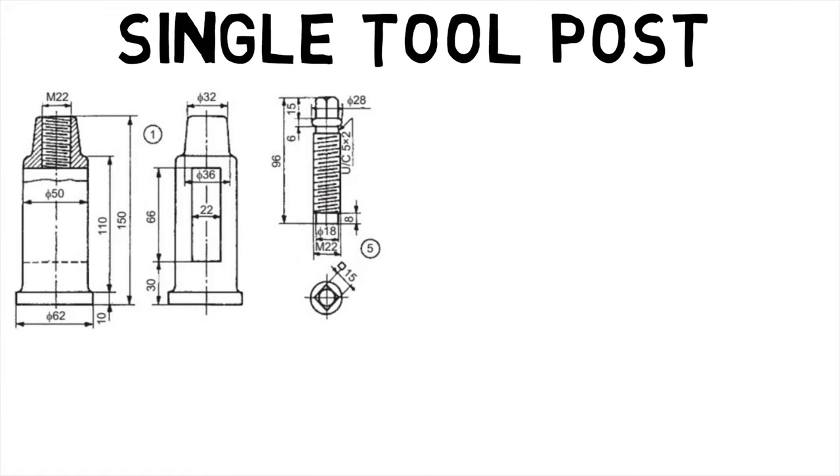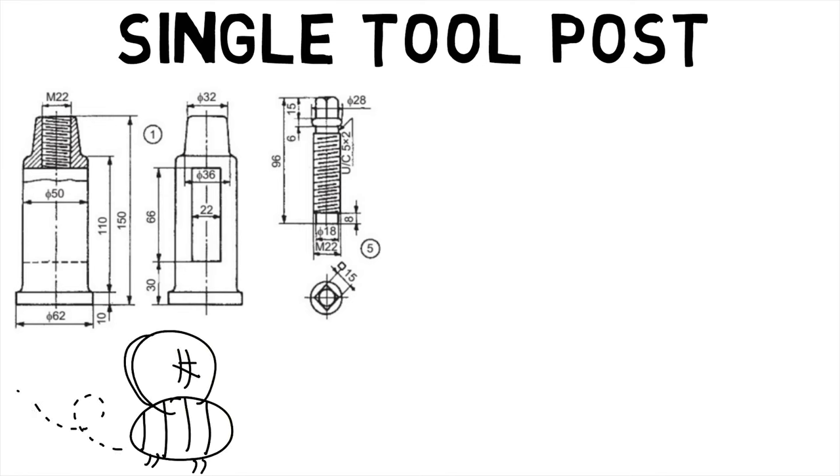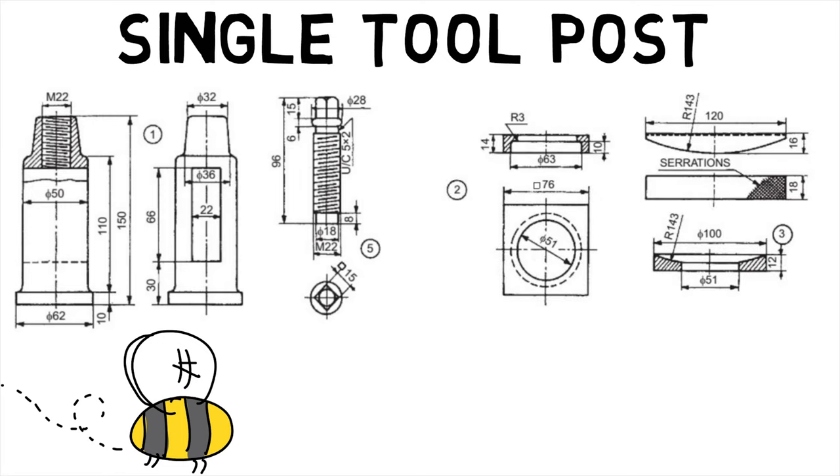First, let's look at the assembly drawing of a single tool post which, as the name suggests, supports one cutting tool at a time. It is used on small size lathes. The unit is fixed on the compound rest of the lathe carriage. The single tool post consists of a circular body, labeled here as one, with a collar at one end and a threaded hole at the other. A vertical slot is provided in the body to accommodate the tool or tool holder. The design permits rotation of the body about the vertical axis.